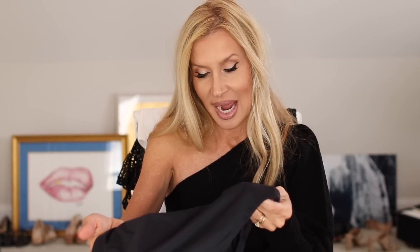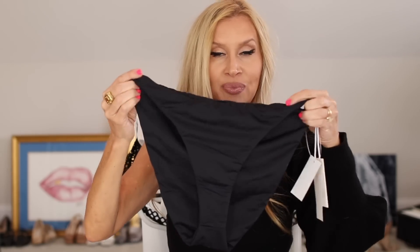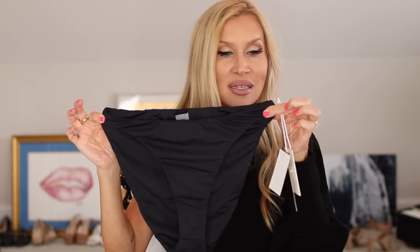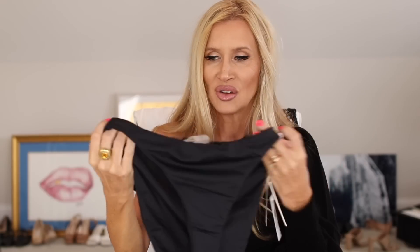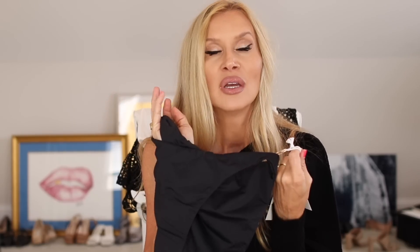It's getting ready to be time for bathing suits and I saw these bottoms — they're Good American, size medium. I always size up in my bathing suit bottoms. I grabbed these because they are old school, high-cut, but they have a pretty good amount of coverage on them — not crazy at all. They're double layer and I ordered them for $39. That is so worth it! My theory and motto: always get yourself some black bottoms that you love, then you can rotate your tops.